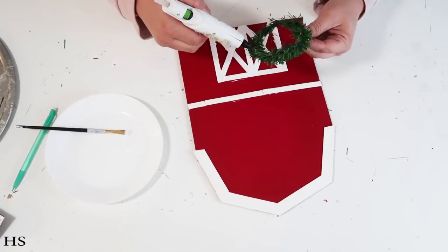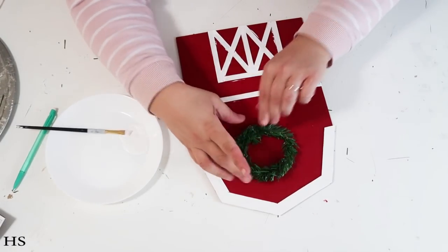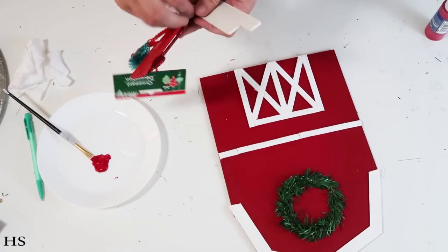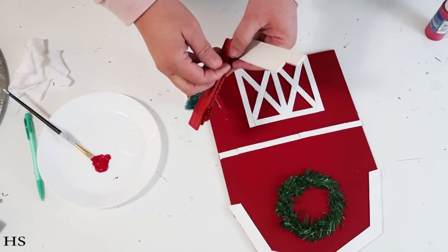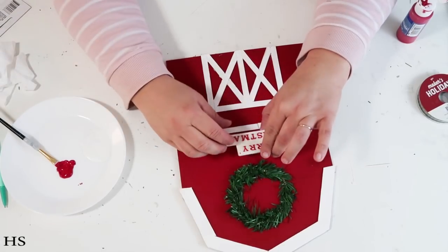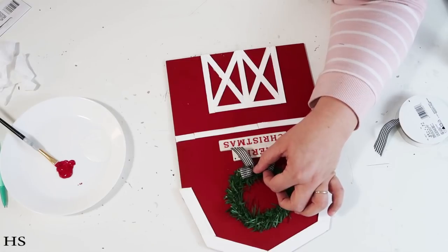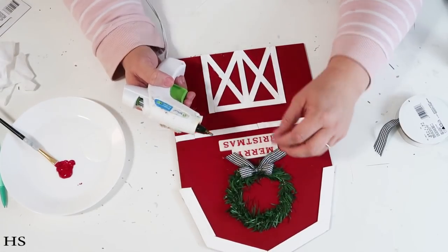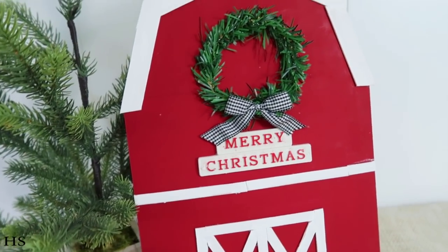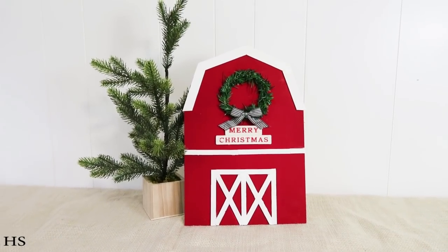I painted the roof white, then came in with the wreath and glued it up at the top to add that Christmas touch — I thought this was so cute for that farmhouse Christmas decor. This ornament from the Dollar Tree is such a hot ticket they bring it back yearly. I took off the Merry Christmas sign at the bottom, added E6000 and hot glue, and stuck it right underneath the wreath. Then to add a farmhouse touch I added a gingham black and white ribbon at the top, glued it in place to cover the holes, and now it's ready to display in your home for Christmas.